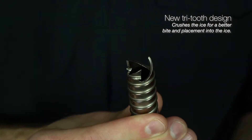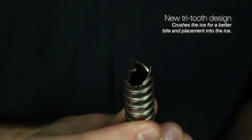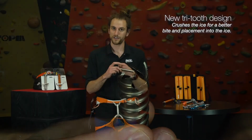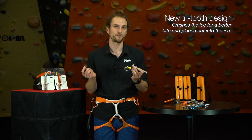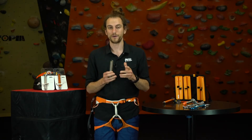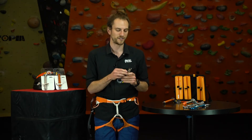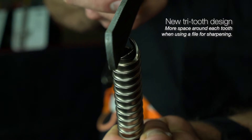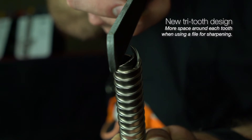We found that when we went to this three-tooth design for 2020, the three teeth tended to pulverize the ice a little bit more, which allowed it to move more smoothly through the tube and also allows your follower to clean the ice out of the tube much more easily. A final benefit of these three teeth is that when you're working with a file to keep your teeth nice and sharp, it's a little bit easier to maneuver the file because there's not as much real estate taken up by four teeth on the drill.